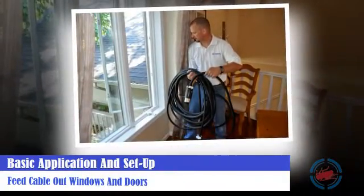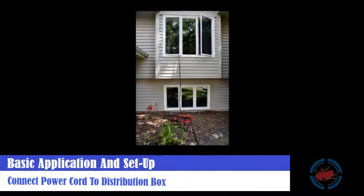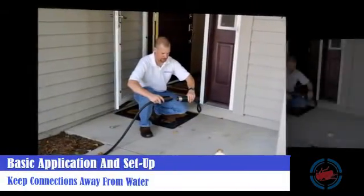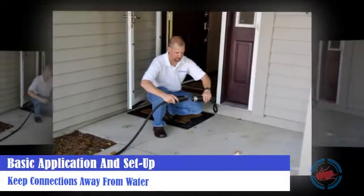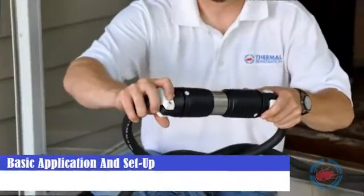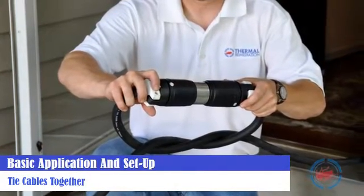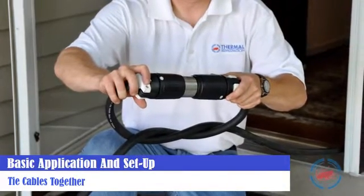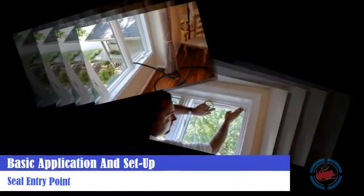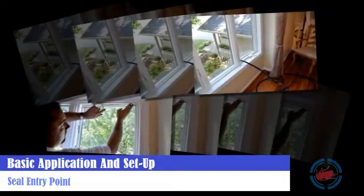Feed the main power cables out windows and doors — basically, find the best point of entry for the cable. Get the main power cord into the space to connect to the 4 heaters and the main distribution box. Make sure when you connect the main power cables together that you completely twist the male and female ends together. Keep connections out of areas prone to running or standing water. Tie cables together to remove strain off connections when going up the side of the building. Anything higher than the length of one main power cable should be joined together. Wherever the point of entry, make sure it is completely sealed with proper tape and something to close the gaps from outside air.